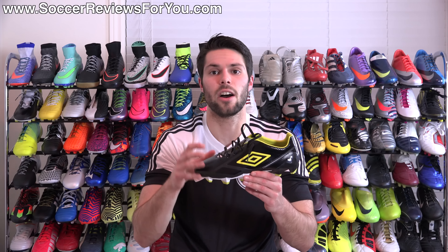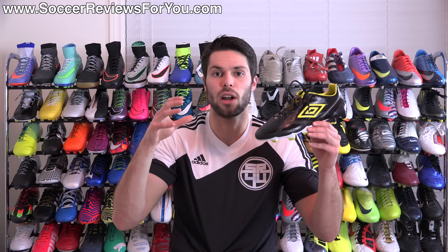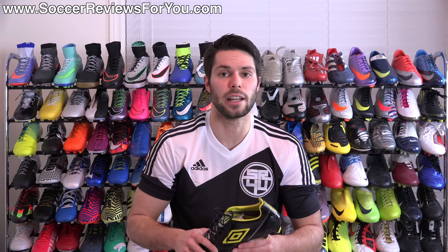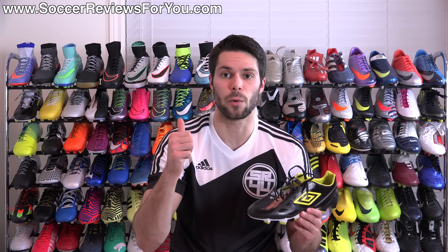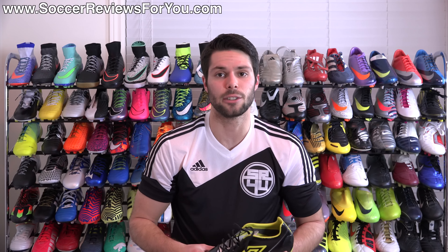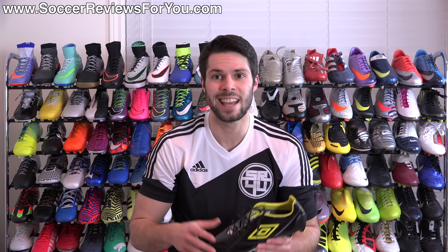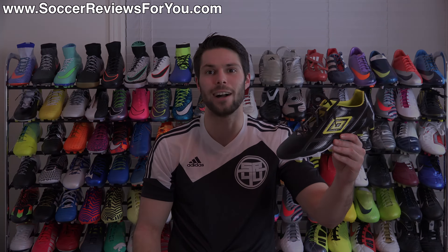Expect to see more follow-up content on this shoe on my channel in the very near future. If you have any questions regarding the Velocita 2, leave them down below in the comment section and I'll definitely get an answer to you. If you enjoyed today's video and found it helpful and informative, be sure to support it with a like. Subscribe if you haven't already for daily videos on all the latest and greatest soccer gear. Hope you enjoyed today's video, and as always, thanks for watching.